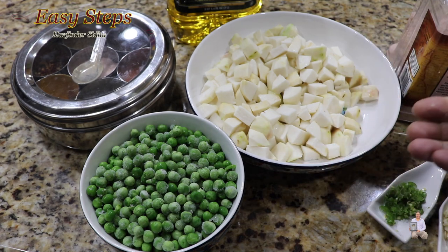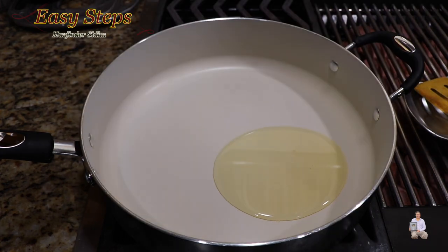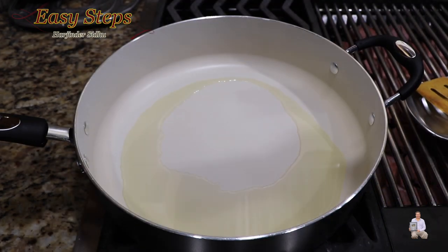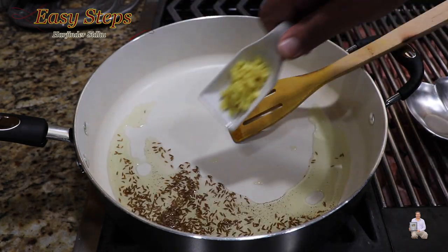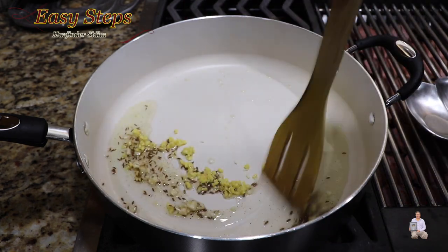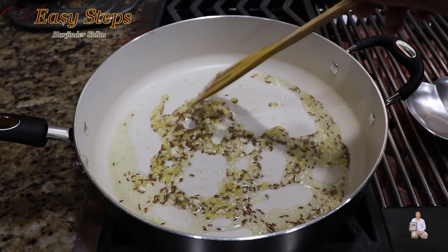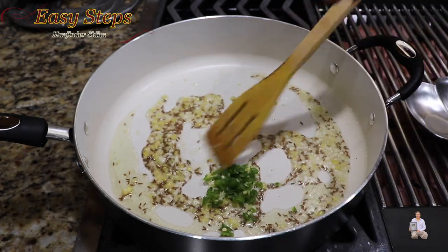Get a fry pan, start the gas, add two teaspoons of olive oil and let it heat up. Bring in the cumin seeds (jeera) and cook for 10 seconds. Add ginger and garlic, mix it well, keep it moving so it won't get burned, and cook for half a minute until the raw garlic flavor is gone. Add the green chili and mix it in.